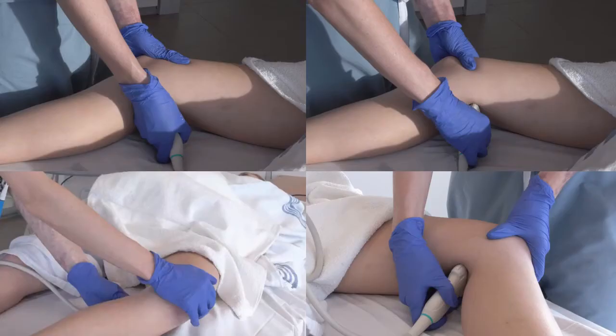Scanning the popliteal vessels can be a little more tricky. For the right leg, you can either keep a pencil grip or use an overhand grip, where you hold the probe like a microphone. For the left leg, you can scan left-handed or use a pencil grip with your right hand facing the patient's feet. In all positions, it's helpful to hold the knee with your non-scanning hand, which stabilizes the knee when you apply pressure. It's important to find a comfortable position that you can sustain for several minutes of scanning.